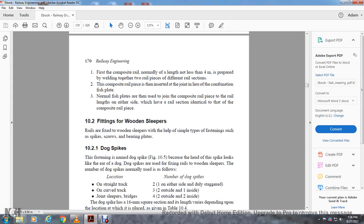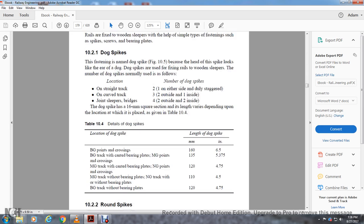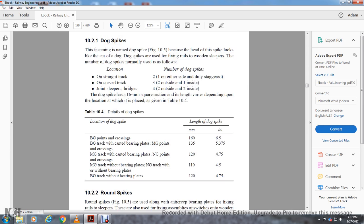The dog spike has a 16mm square section; the length varies depending on location as given in Table 10-4. Broad gauge points and crossings: 160mm / 6.5 inches. Broad gauge track with bearing plate / meter gauge joints and crossings: 135mm / 6.5 inches / 130mm / 7.5 inches. Meter gauge with bearing plate / narrow gauge points and crossings: 120mm / 4.7 inches. Meter gauge track without bearing plate / narrow gauge without bearing plate: 110mm / 4.5 inches. Narrow gauge with bearing: 124.75 mm.